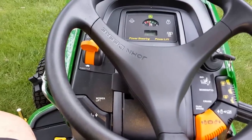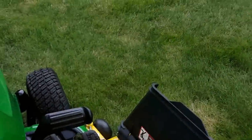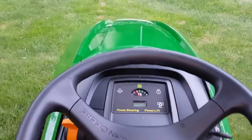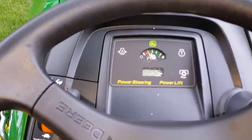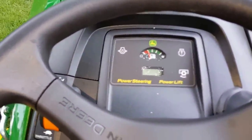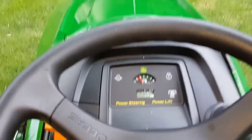The mulching deck works pretty good. I'm not sure if I'm going to stay with this or go to the power flow — I'll give it a shot. You can see it's the 48-inch deck. I've had it about a week, and there's three and a half hours on it. The machine has been superb. I didn't get my front brush guard yet, but it should be here any day.